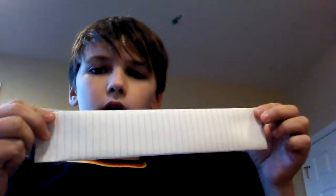From this, you're going to fold it again, like that. So you should have a paper that looks just like that — long.